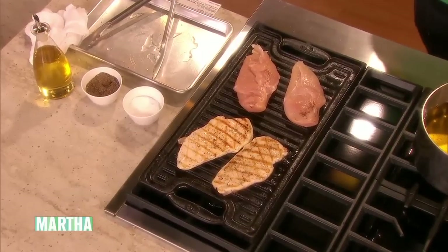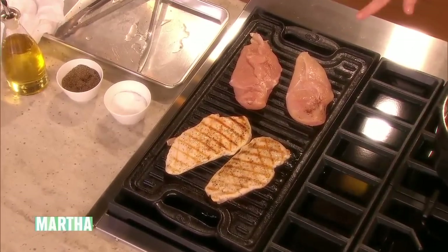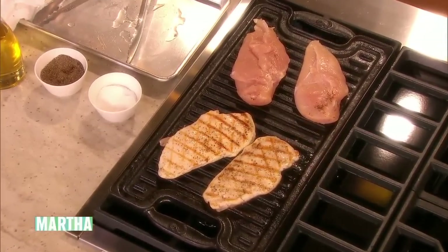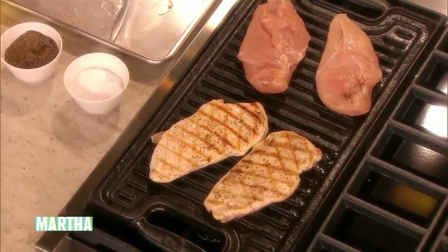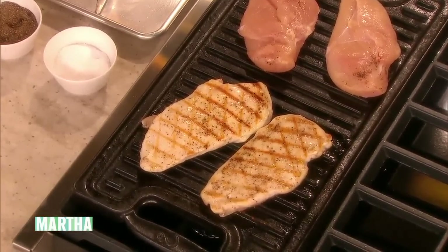What I like to do is mark them on the grill, and then you can put them on a baking sheet once they look pretty, and finish them in a 400-degree oven for like 10 to 12 minutes until they're completely done on the inside.